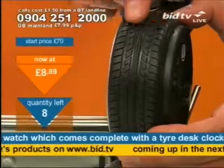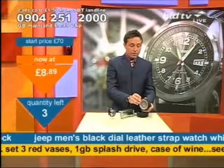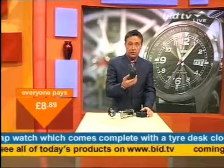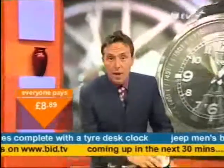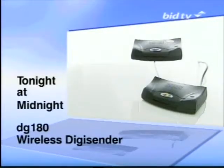No problem at all — no flat edges, no need to check your tyres. That's why bargain fever is sweeping the nation. £8.89 for two items. If you're looking for mass storage to take from home to work, that's next. Join us tonight at midnight for the DG180 Wireless DigiSender.